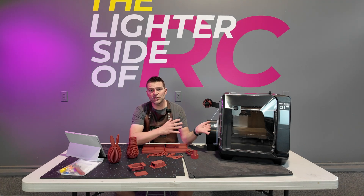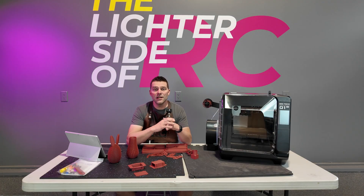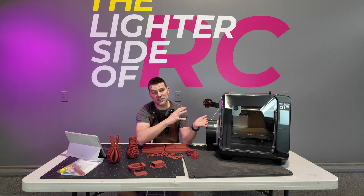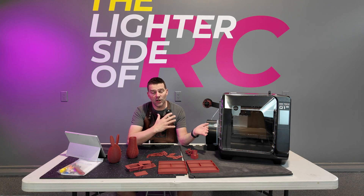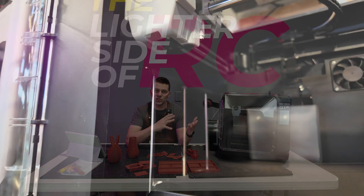Full disclosure — I was one of the fortunate few to receive this machine from Chidi and I'm very thankful. I did not pay for this machine. Chidi sent it to me to try before it was launched. I received the machine about a month before launch and had about a month to put some filament through it.